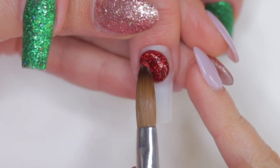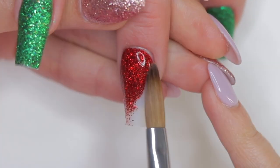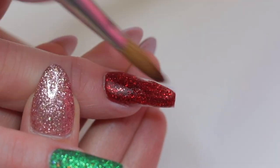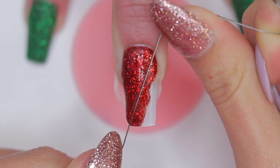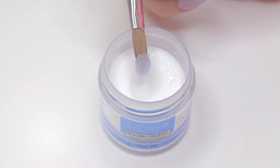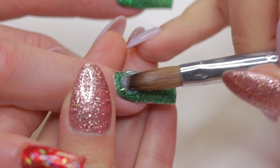On the middle nail I'm going to apply a little bit of red glitter acrylic and spread it from the cuticle area towards the tip, covering approximately half of the nail diagonally. After letting the acrylic dry a little but before it dries completely, I'm going to entwine a piece of wire in my fingers and pressing down firmly remove the excess red acrylic, creating a diagonal line. Then I'm going to apply a thin layer of iridescent acrylic with different shapes to create a snow effect — perfect for this wintry Christmas time.